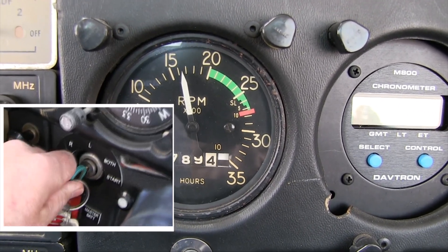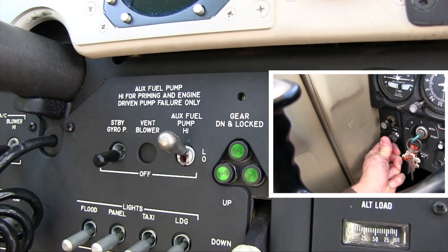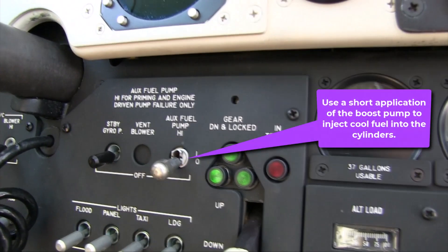For those flying airplanes without manual priming knobs, you can simultaneously inject cold fuel into the cylinders by moving the boost pump switch to its low or high setting for a few seconds as you push the mixture knob to its full forward position. Use whichever boost setting won't flood and stop your engine at this mid-range RPM.